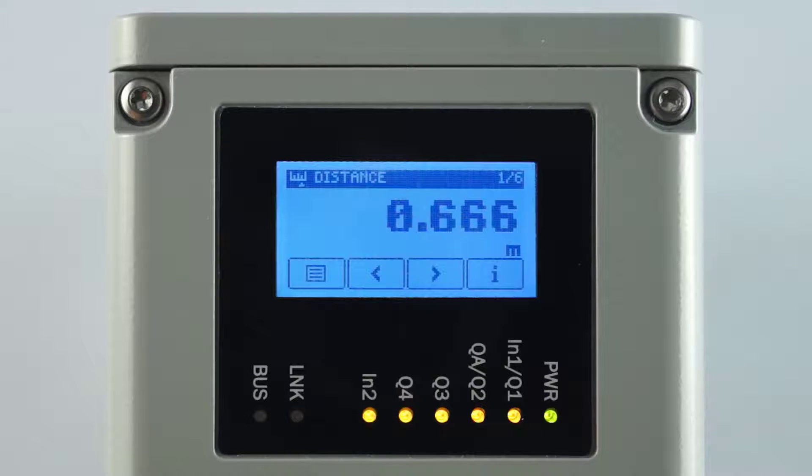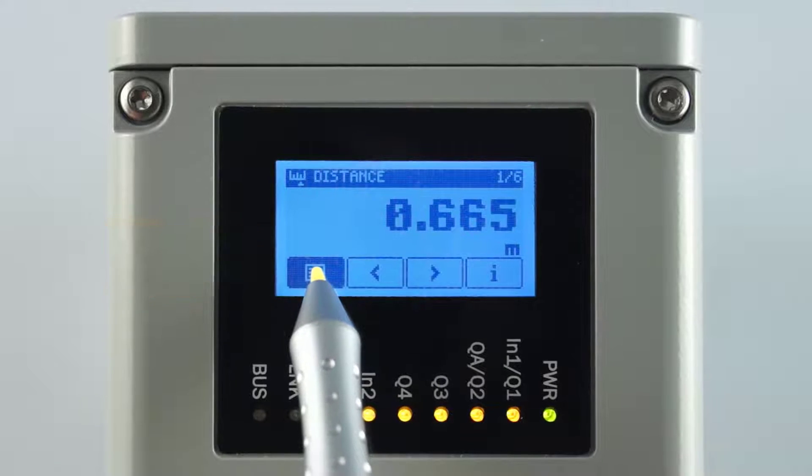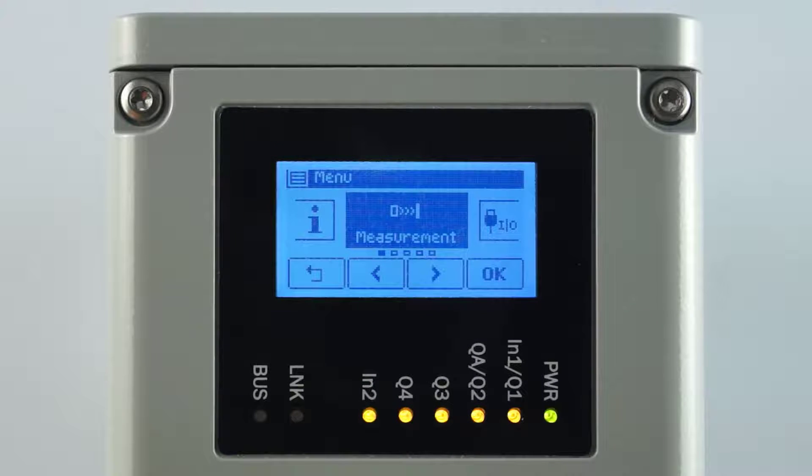To enter the main menu, press the menu button for 2 seconds. The sensor parameters are organized in 5 menu groups. To enter the highlighted menu group, press OK.